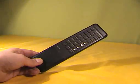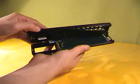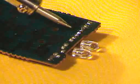Then get an old remote control you don't need anymore and gently open it. Look for the infrared LEDs on the circuit board. Using a soldering iron, remove them from the board.